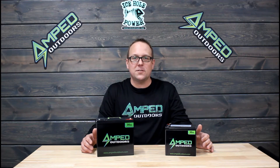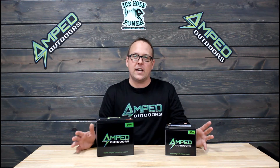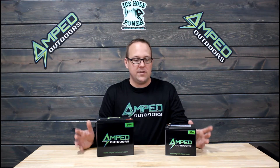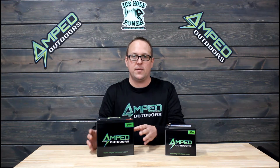Hello everyone, this is Matt with Amped Outdoors. Today you see we have two 30 amp hour batteries in front of us, and we decided to combine the video of the two different batteries into one so that way you can compare and contrast the two different models that we have available.